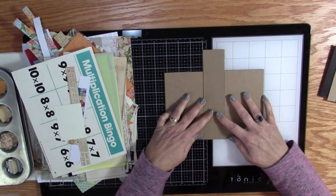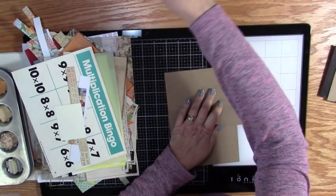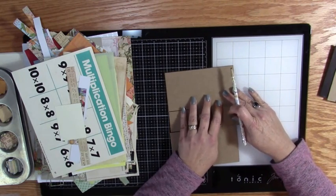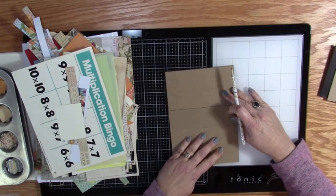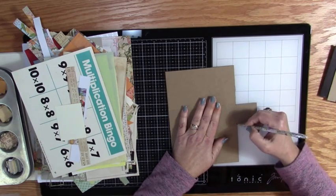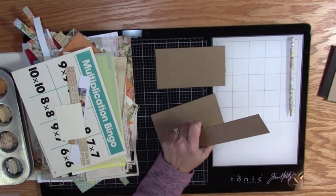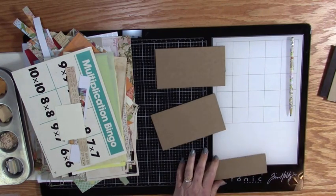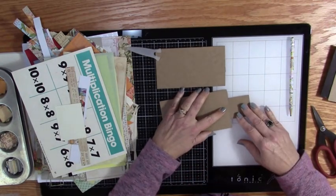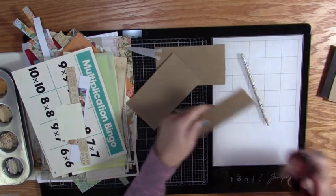I'm going to make a mark on this piece of chipboard to get it at the right size. Where's my pencil? I put everything away after I finished my last big project — the box with file folders for organizing cards in your craft room. Now I need my chipboard cutter. Let's just keep this as simple as we can — make a line all the way across and just cut it.